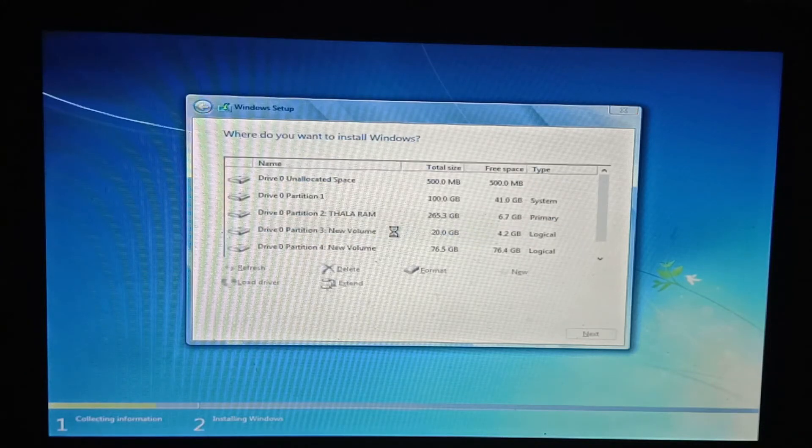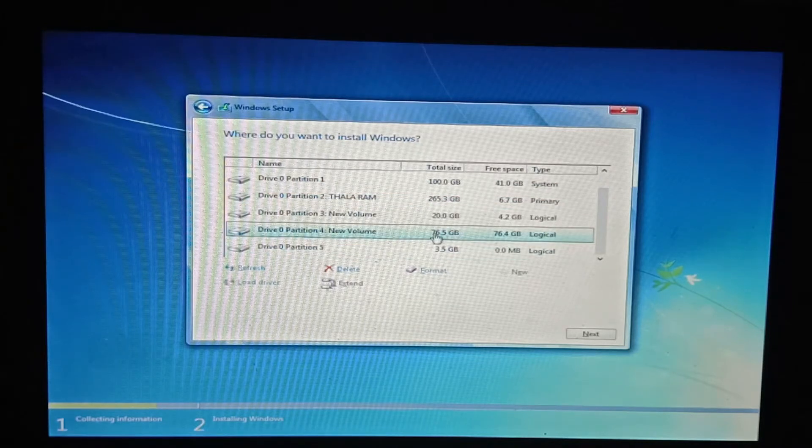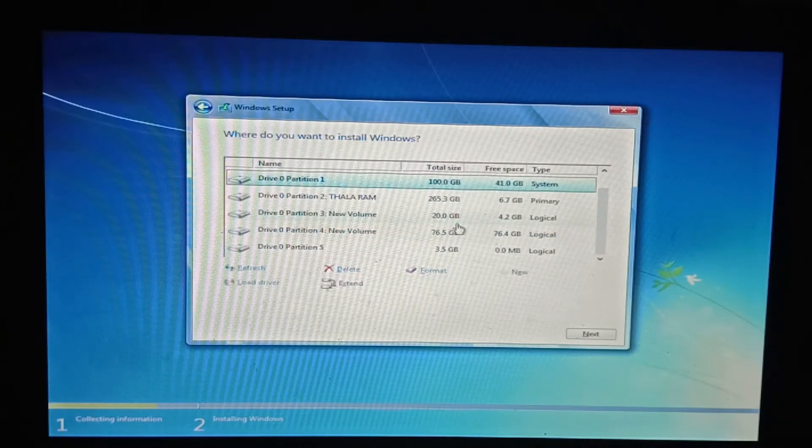Here I have to select a separate partition. There is 75GB partition. I have to select the space. I have to select the NTFS partition. I will select the format. There is a 4GB partition.